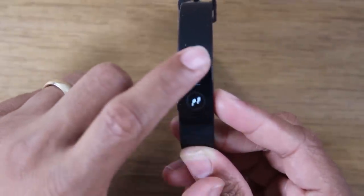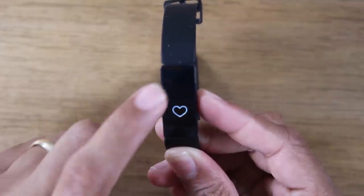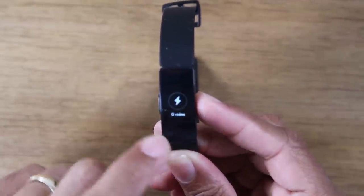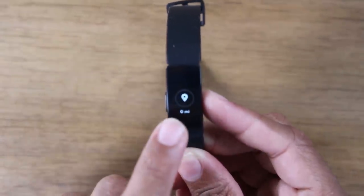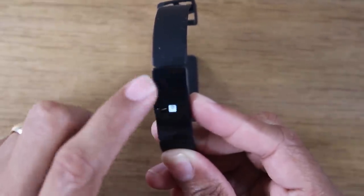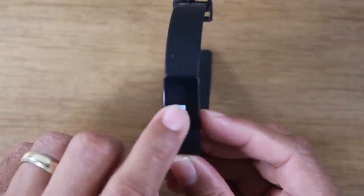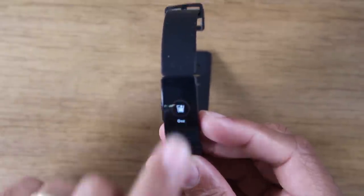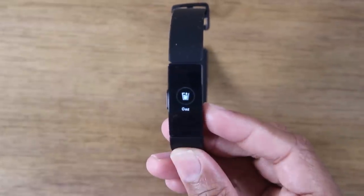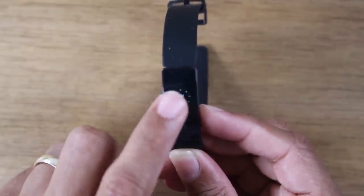If I swipe the other way — swipe up — it'll show me my number of steps, current heart rate, resting heart rate, calories burnt for the day, active minutes, and my GPS distance in terms of how long I've walked. Those are your main options. Actually there's a lot more here — anything you track in the Fitbit app can show up here too, like your current weight and how much water you've drunk. You can add water into the Fitbit app and it will update as you update the app.